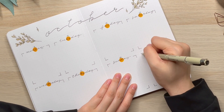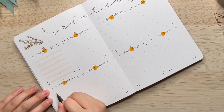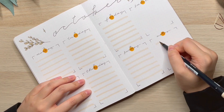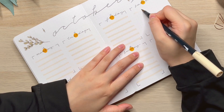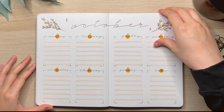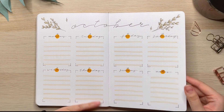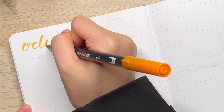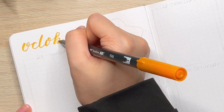If you haven't checked out my previous video, which is plan with me for October, make sure you check that out after this video — I'll link it in the description box. I really love how this page turned out. I think this is my favorite weekly spread of this month. It is super minimal, simple, and pretty.